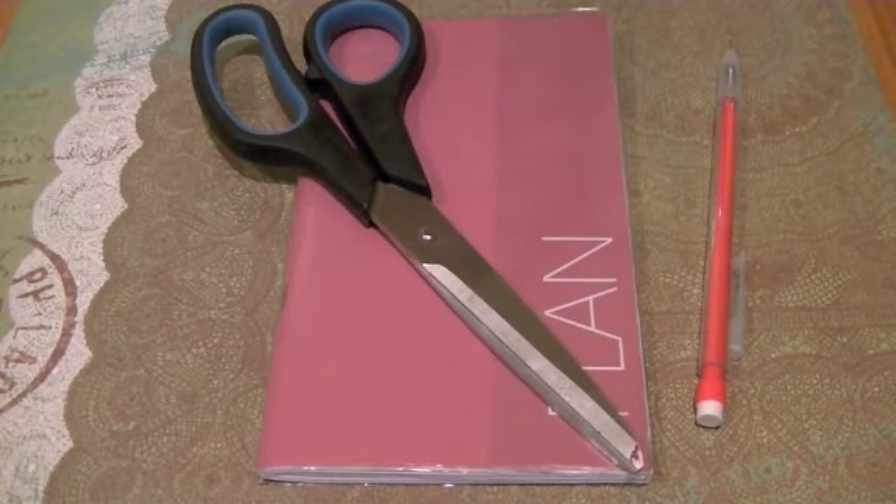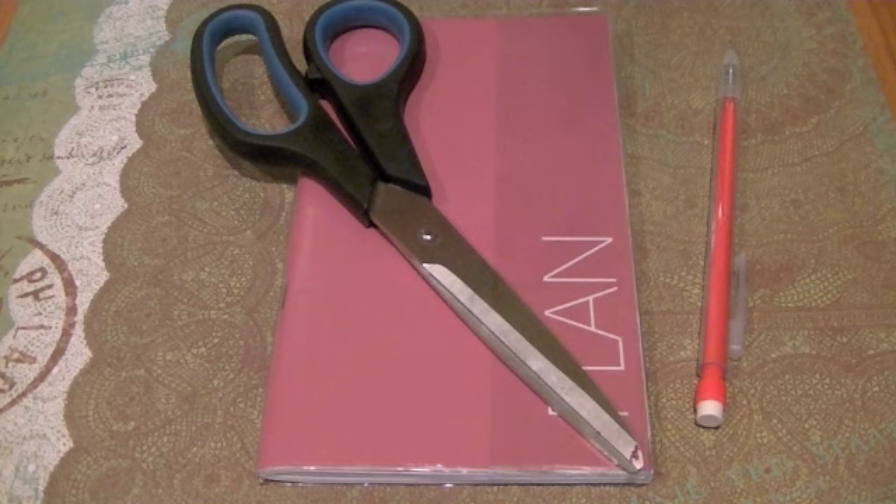Hello everyone, so today I'm going to share with you a fun, crafty video on how to redecorate your plain old planner.